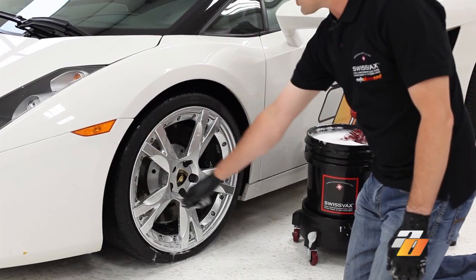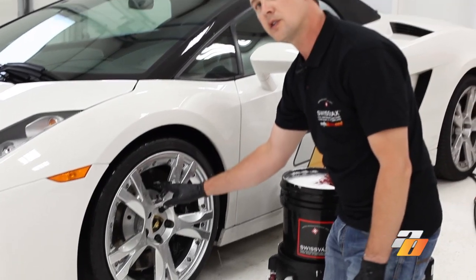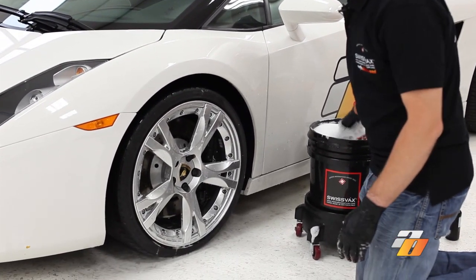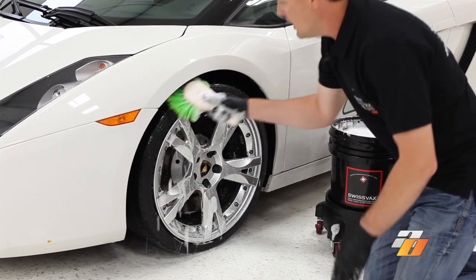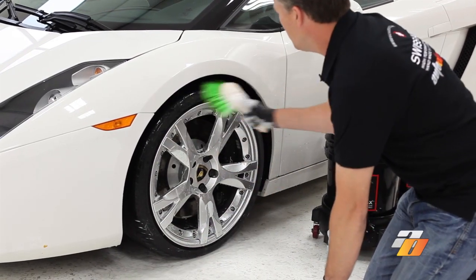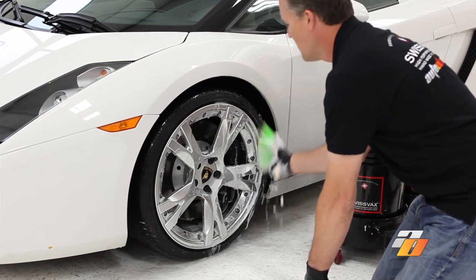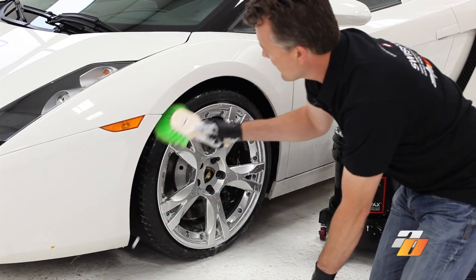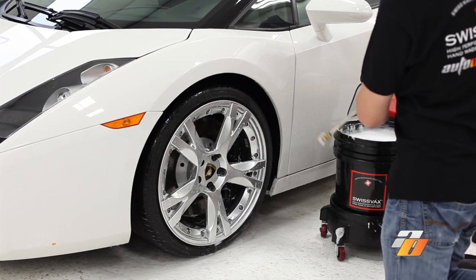We've finished brushing the entire wheel and all the little nooks and crannies. This is a good time to take care of the rubber. We're just going to use a soft tire wheel brush with the wheel bucket and just scrub the rubber. This gets off any of the dirt contaminants and it's going to give us a really great look once we go ahead and put the tire dressing on after we're finished. To finish that, we're just going to rinse all the product off the rim.